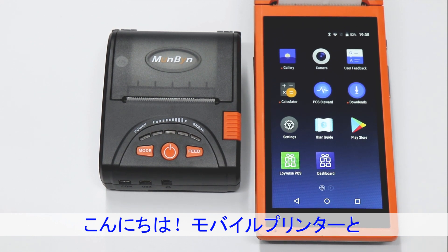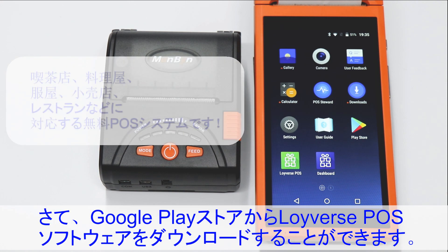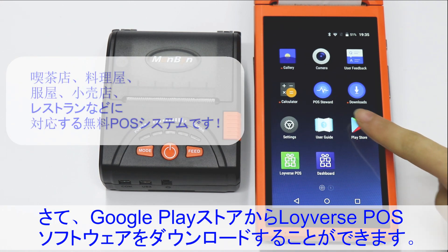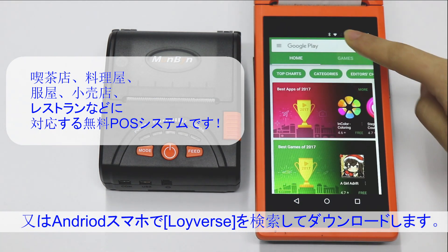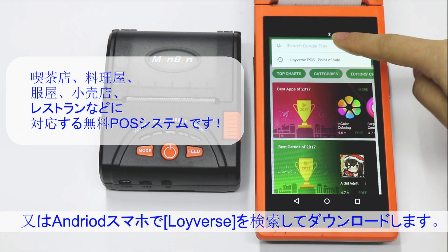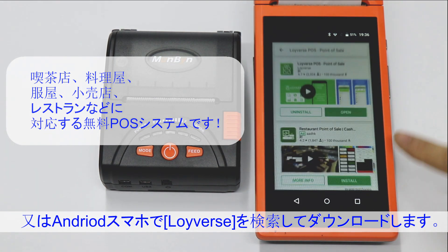Hello, now let us show you how to connect the mobile printer with an Android phone. You can download the Loiaverse Post software from the Play Store — just search Loiaverse and download it to your Android phone.